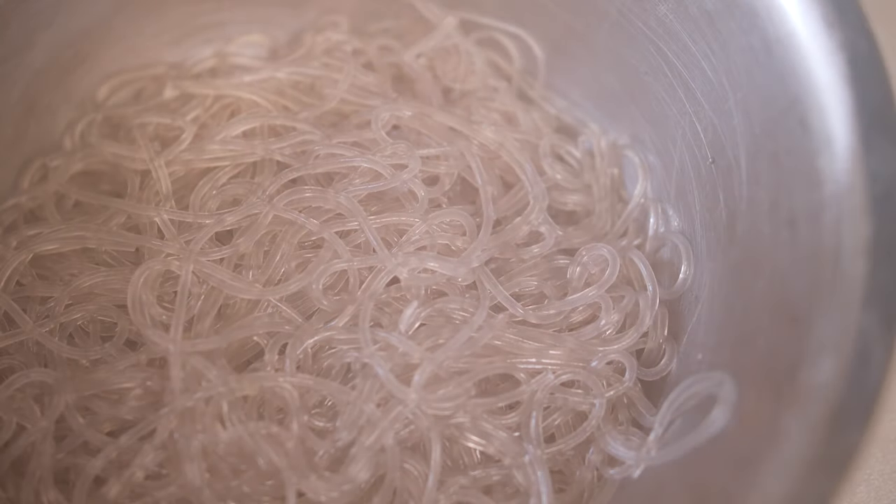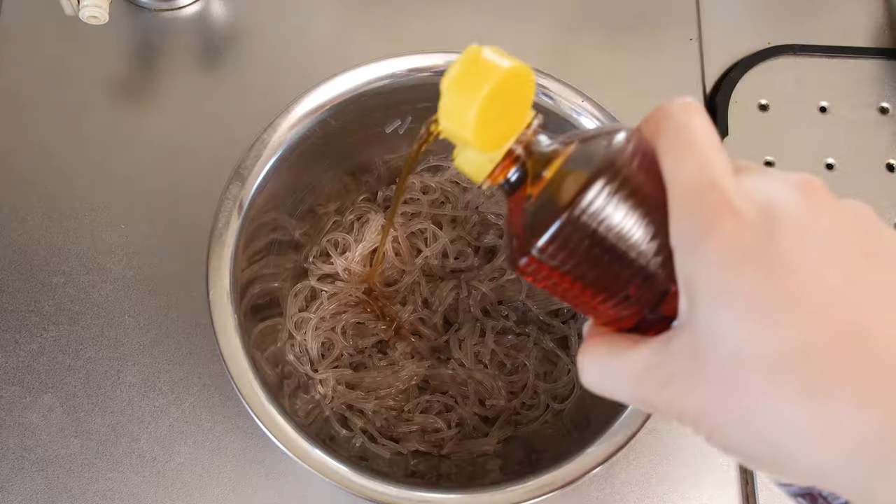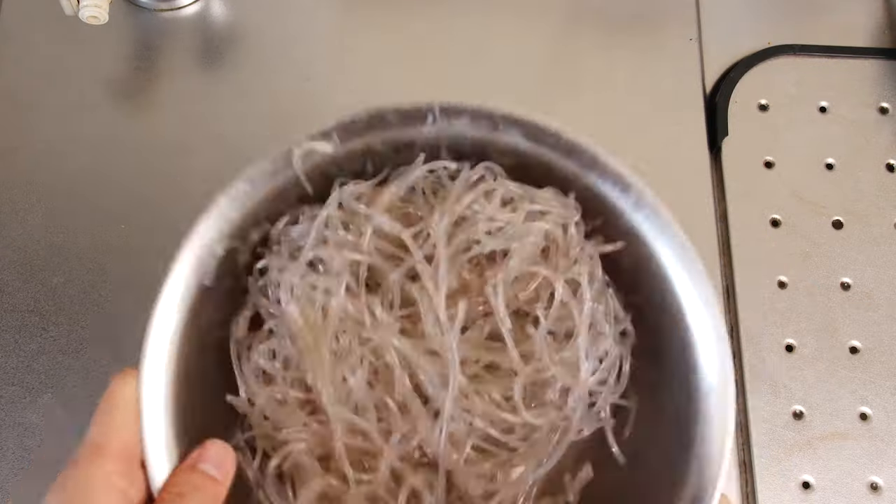I'm using a pair of scissors, which is like the Korean kitchen super tool. Honestly, they use these to cut just about everything in the kitchen. After that, toss it with some sesame oil to add fragrance and to prevent it from sticking together in a giant clump.